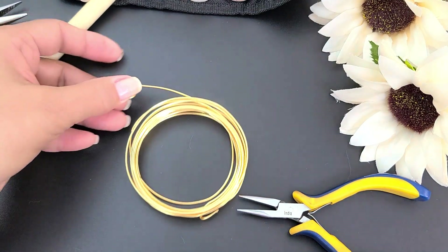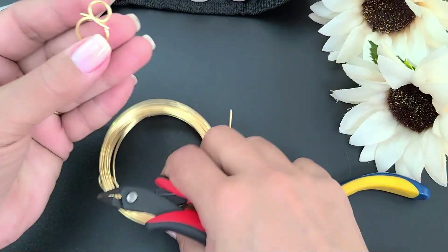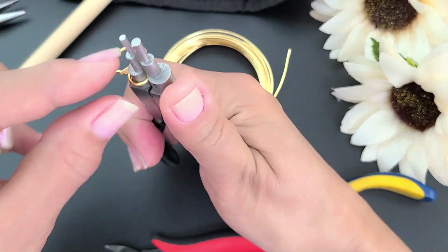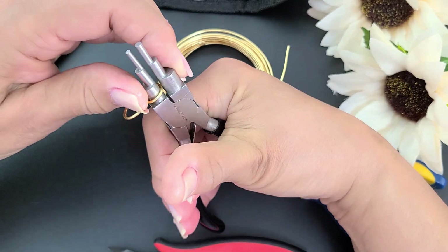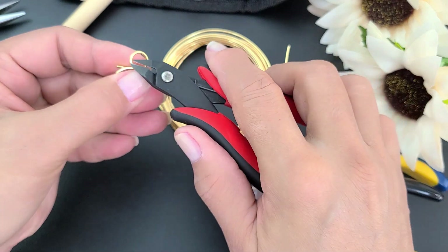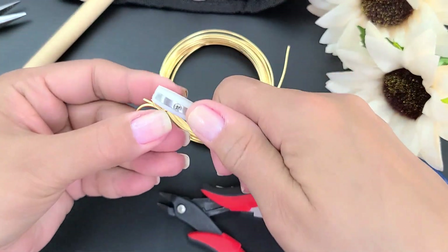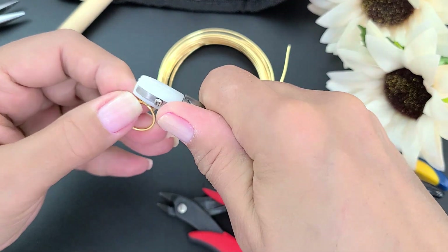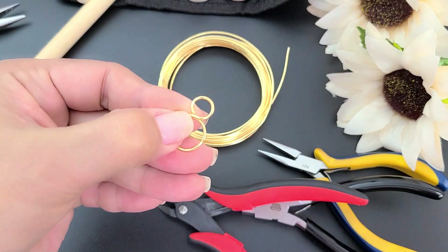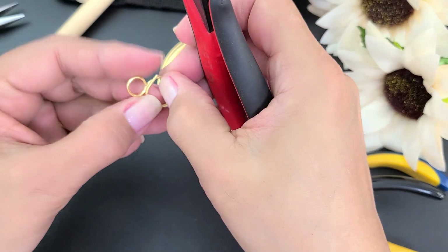Voy a cortar. Con la pinza de silicón voy a bajar. Me quedó justo encima del alambre, justo donde voy dando la vuelta, donde está el alambre base. Y lo mismo voy a hacer de este lado. Espero que hayan captado bien. Ahora voy a acomodar esta puntita y voy a colocarla con la pinza de silicón en lo más en su lugar posible. Y aquí ya quedó.